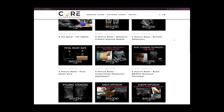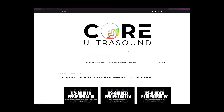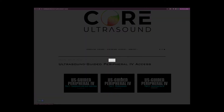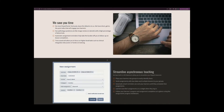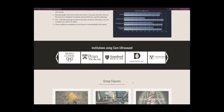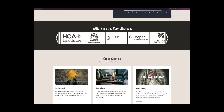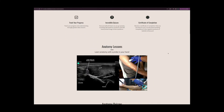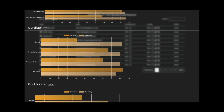All of our content is on the coreultrasound.com website — that is Ultrasound Podcast, 5 Minutes Sono, Ultrasound of the Week, ClipBank — and we also have our courses page where we have the Core Ultrasound Fundamentals and Core Ultrasound Question Bank, where you have 3,200 questions with feedback, including narrated videos explaining the question.